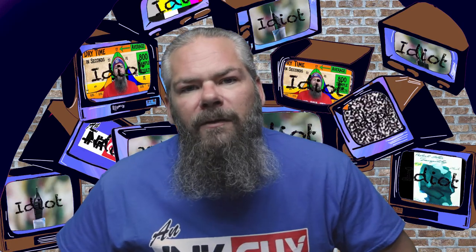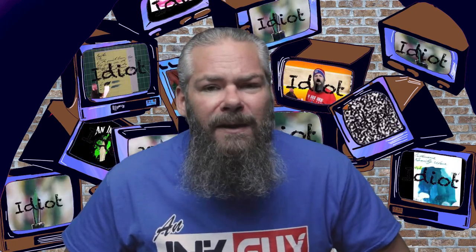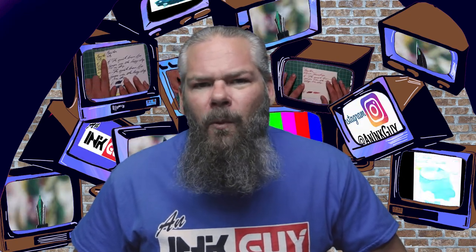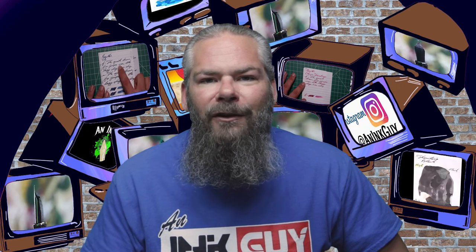So what nib and pen will give the best writing experience with this ink? This, like many great inks, looks good from just about any pen, but I don't really care for how it looks from super wet pens. I hope you got something out of this video, and in the next video we're going to take a look at a shimmering ink from Diamine — Whiskey Brown Gold.